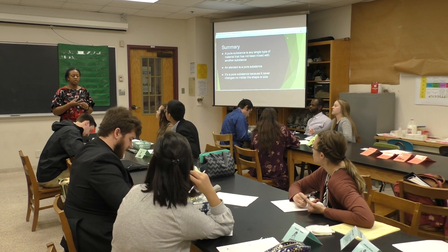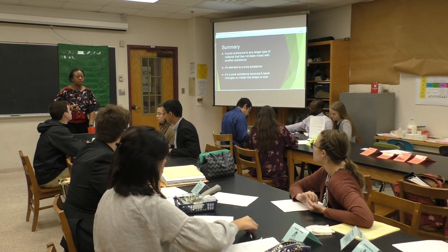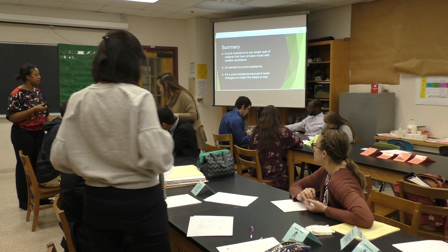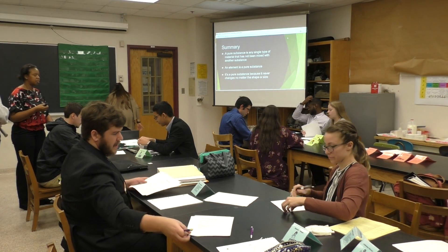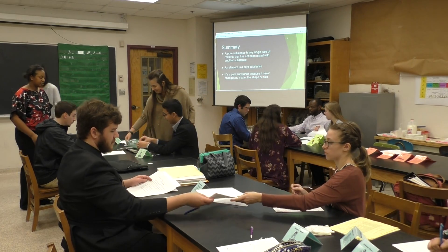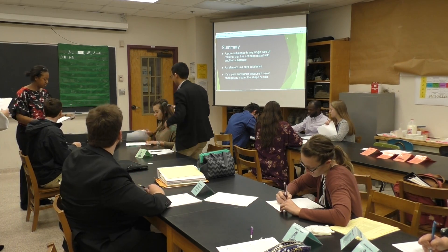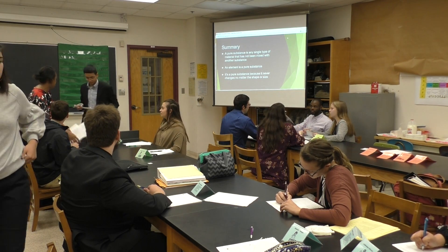So what we're going to do now is we need all the materials managers to break up your baskets and then pass up your explanation guides to the front. Thank you.